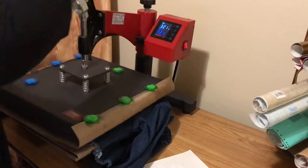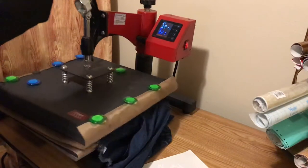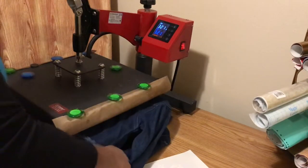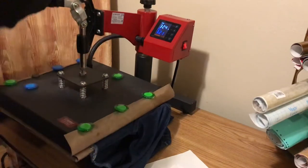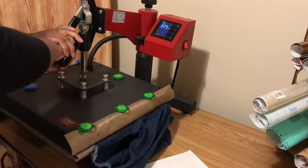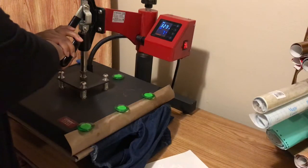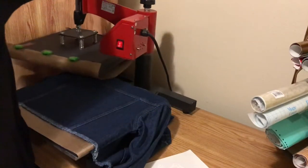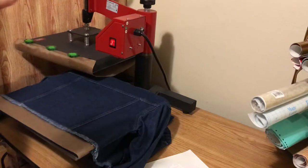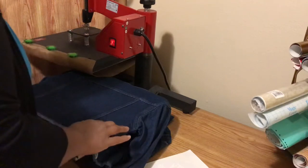First, we're going to do an initial press — basically getting any wrinkles out of the jacket, because you don't want any wrinkles under the image. Also to remove any type of moisture that may be in the jacket. Just about every tutorial I've ever watched says to do that: number one, remove the wrinkles, and number two, remove any moisture that could keep it from adhering.